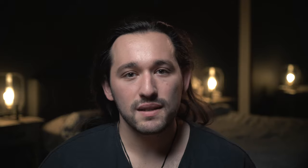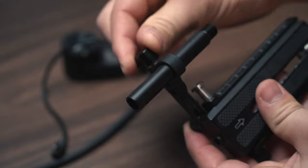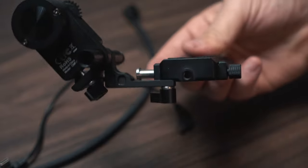Once you have the support bracket set up, go ahead and insert the aluminum rail and tighten that up. Then insert the follow focus motor. This is when we can test out which side the follow focus motor would be best on.